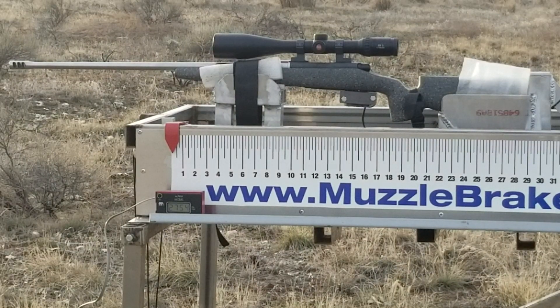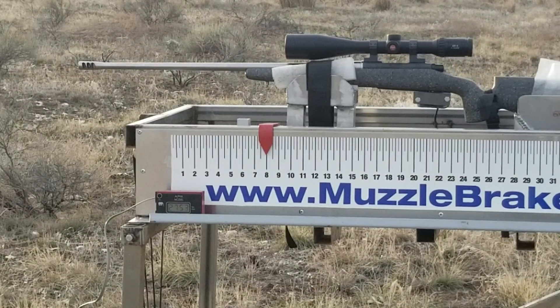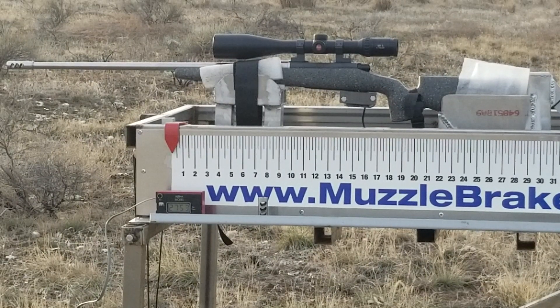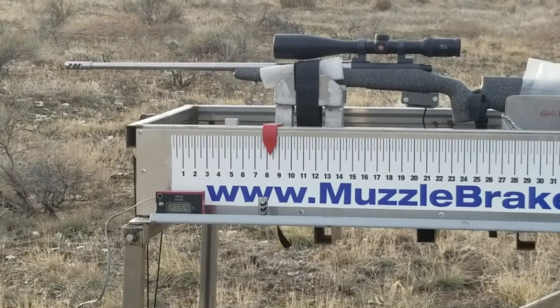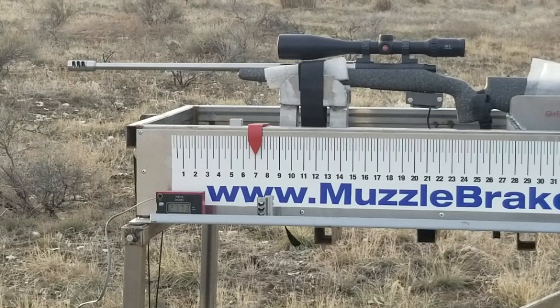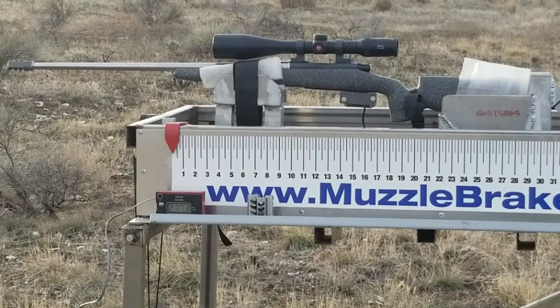Okay, it's Nathan with Muzzle Brakes and More doing another muzzle brake test on a 6.5 Creedmoor. This first brake is a three-port Little Beast — velocity on that was 2753. This next one's a three-port Baby Beast brake — velocity on that was 2754. That's a three-port Beast brake — velocity on that was 2773.